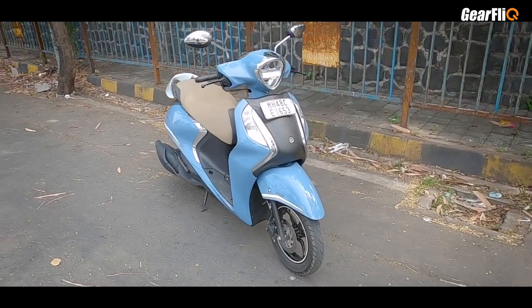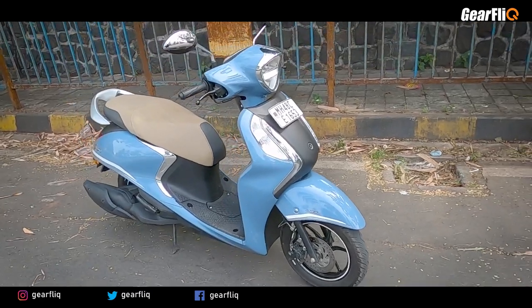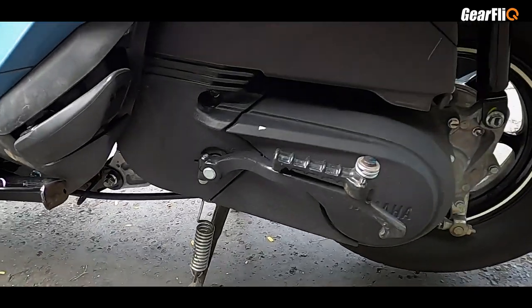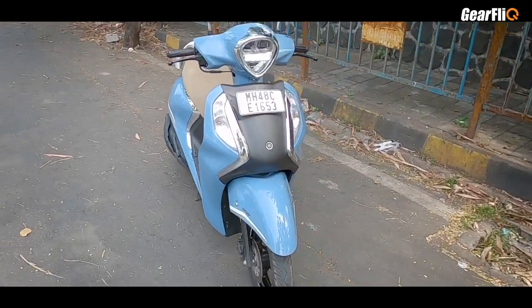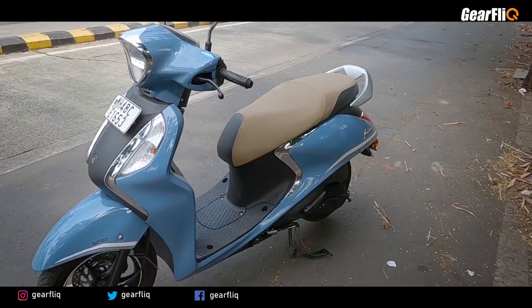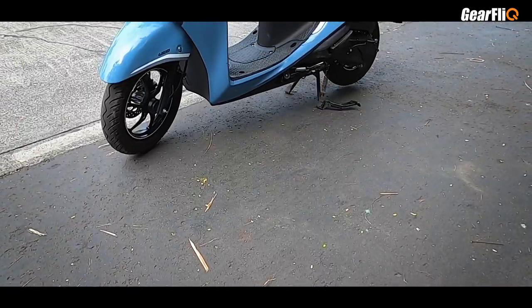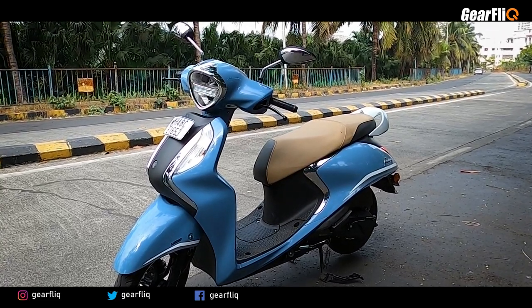In 2020, there was a new generation of Yamaha Fasino, and there was a very major change in it. The engine went from 113cc to 125cc, and the overall look changed. The retro or classic theme has been maintained, but above all, everything has changed. The look is essentially the same — there is no change in it.